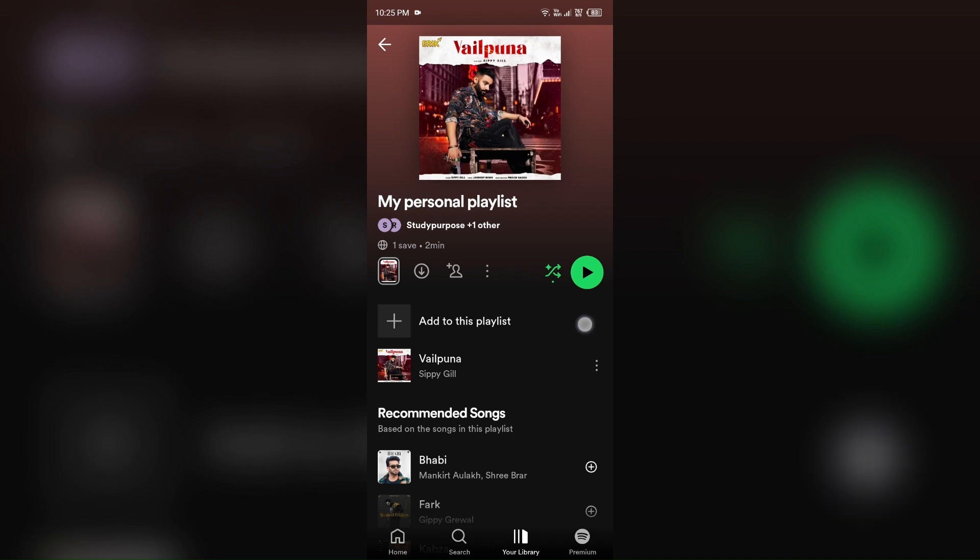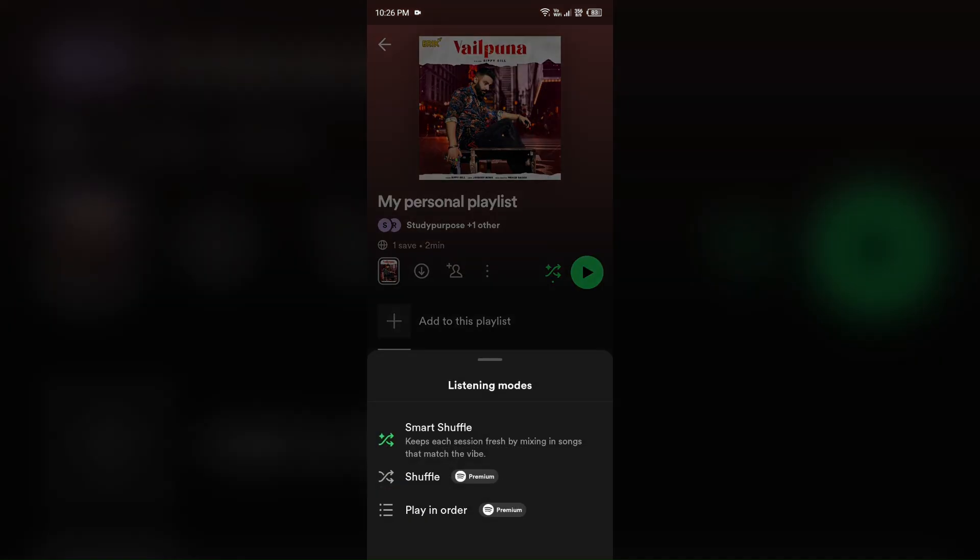If it is on, then click on the Smart Shuffle button on the playlist profile. This will immediately disable the feature if you have the premium. Make sure if you have the premium, then you can turn it off.